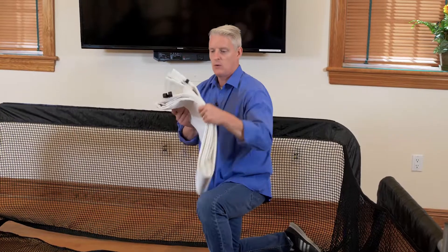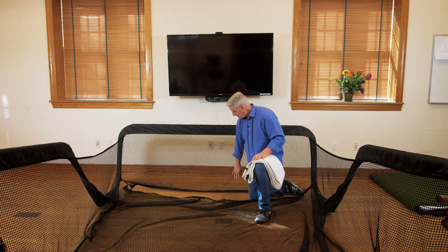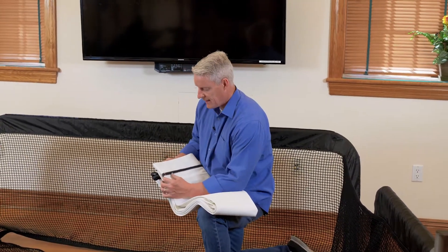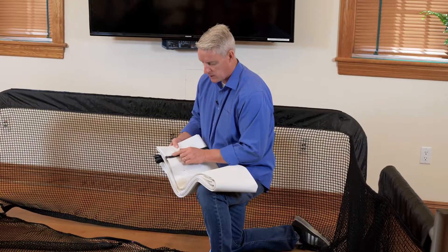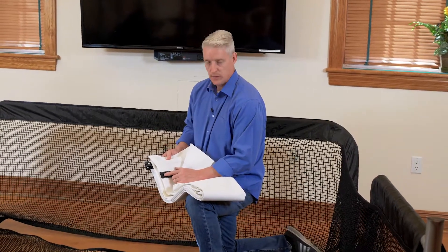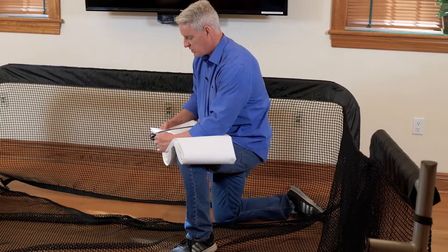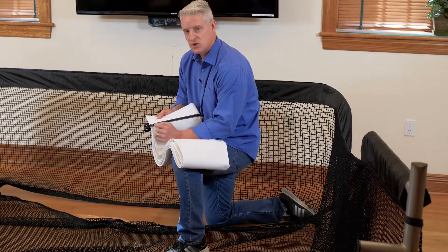What we have now is our net secured to our frame, and we've created a slot in the net for your simulator screen. Your simulator screen has two velcro pieces sewn onto it: a smaller one-inch velcro and, in the rear, a larger inch-and-a-half to two-inch velcro. Notice the smaller velcro also has a red tab, which you're going to connect with the red tab sewn into the simulator screen so it's centered.